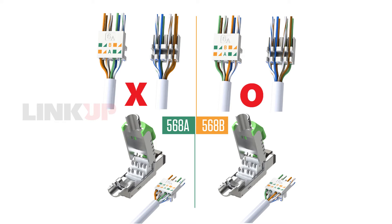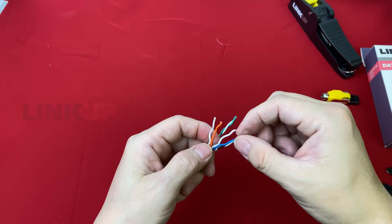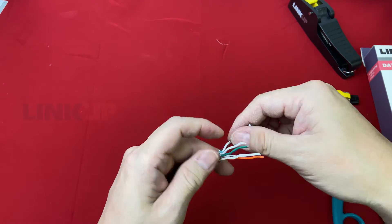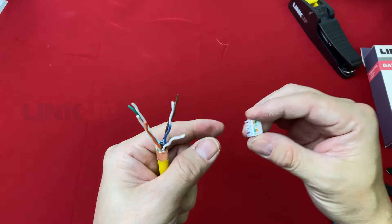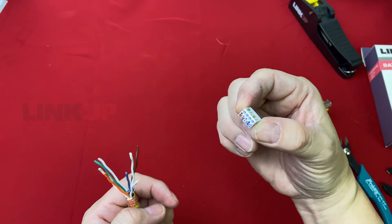Failing to choose the appropriate crimp can cause huge performance drops. The next step is untwisting and straightening the wires so they are easier to insert into the cable loader. From the color indicated on the cable loader, we will arrange green and orange at the top and the blue and brown pairs at the bottom.